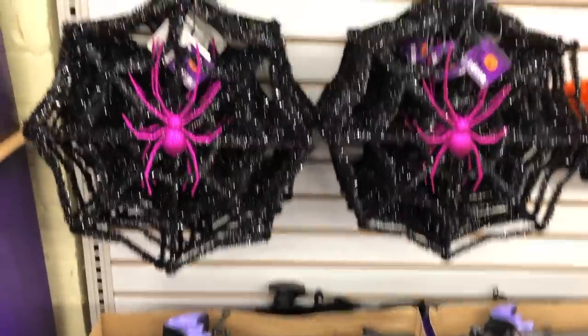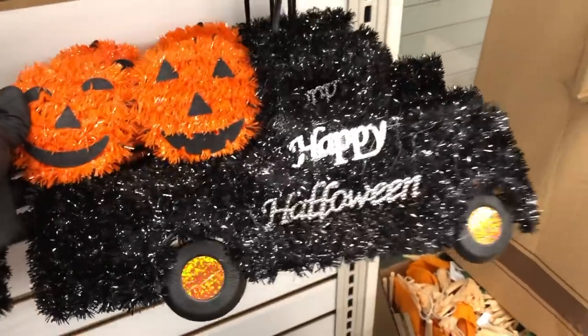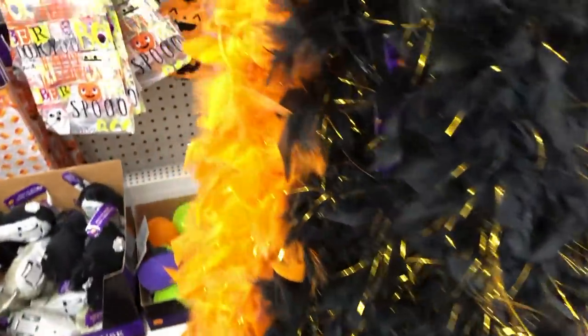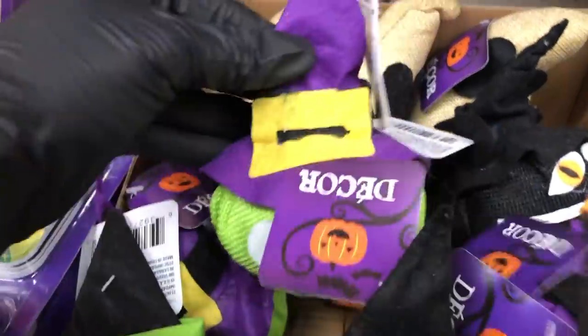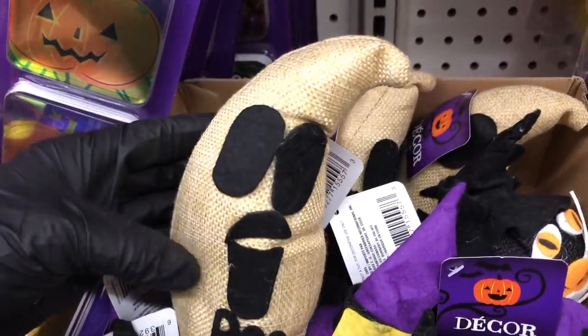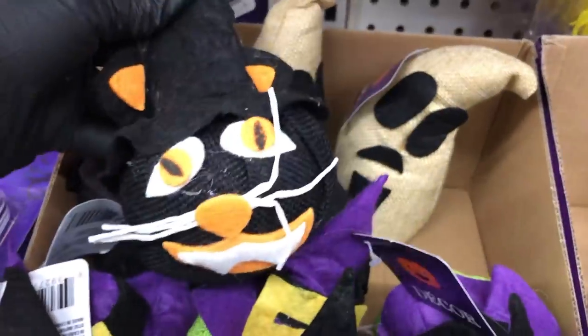Over by the decor they have more spider webs and glow-in-the-dark spiders. They also have the tinsel truck with the jack-o-lanterns in the back. Just across from that I saw these new headbands with tube mesh hanging from them, and Halloween boas in black and gold, and also in orange and gold. They have this new decor, but I'm not too crazy about it — it just looks like someone put the faces on in a hurry. The ghost for some reason looks like it has a mustache, and there's something not right about the cat either.